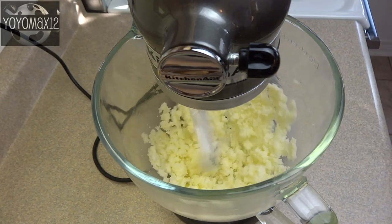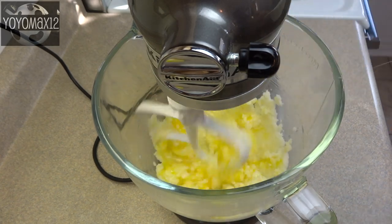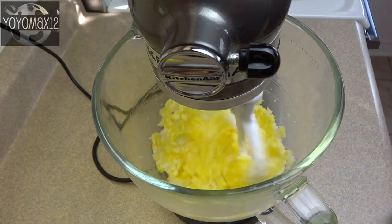Basically you're going to cream together some sugar, some butter, some vanilla, and a couple of eggs and beat that together until it's light and fluffy.